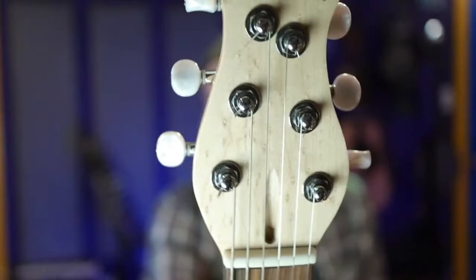All the strings coming out of the nut go straight up to their posts — straight string pull. That also minimizes friction as strings pass over the nut; they can't bind in the sides of the nut slots if they're not being pulled at angles. It does restrict your headstock design, but I place functionality ahead of aesthetics. With straight string pull, the two middle posts will be quite close together — some designs stagger posts vertically to solve that, and Ernie Ball does a four-by-two layout. I just have them close together.